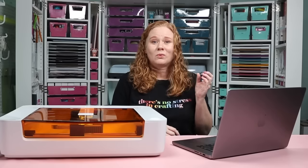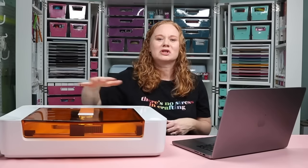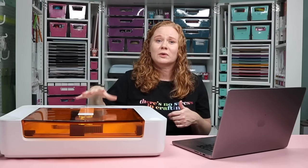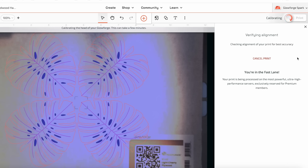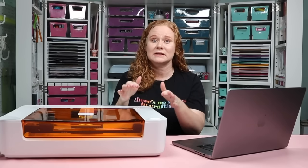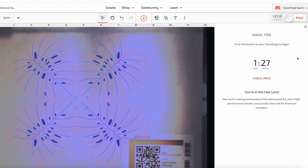Everything looks great, so I'm going to click print to send this to my Glowforge Spark to be cut, engraved, and scored. Once you click print, things get loud — the air filter starts up, the machine makes noises, and it focuses on the material using the autofocus camera. It then verifies alignment and calibrates. I want you to note: for four coasters, it would take one hour and 27 minutes. The Glowforge Spark is a diode laser with very low wattage, so it is fairly slow. I'm going to back out and just make one coaster instead.